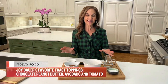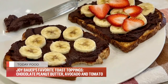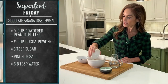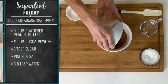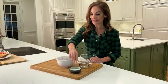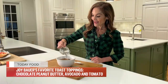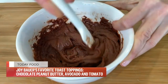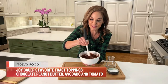Happy New Year, everyone. Today I am toasting a healthier 2021 with two scrumptious spins on toast. First, an addictive chocolate peanut butter spread. The secret ingredient is peanut powder — you can find it in the grocery store or order it online, and it is packed with protein. Next, cocoa powder, which is filled with brain-boosting flavonoids. I'm going to add six to eight tablespoons of water, and this is going to mix together to create the creamiest, dreamiest chocolate peanut butter spread. It transforms into a delicious, lick-the-spoon addictive spread.